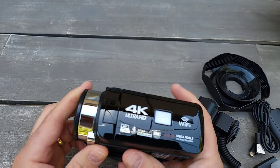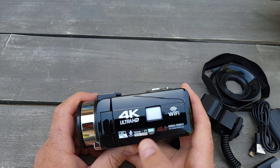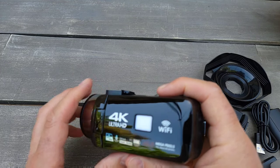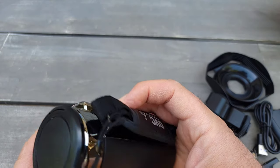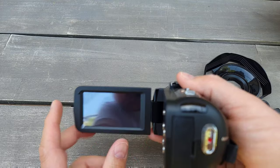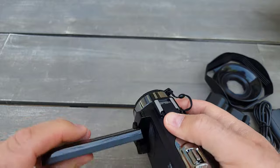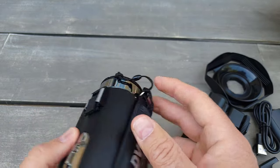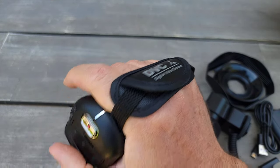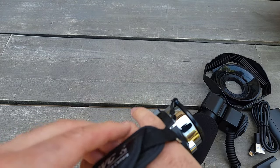My first impression is really great. It has 4K ultra high definition, WiFi, high-quality sound, and a big monitor display. The screen is twistable so you can do selfies. It holds well and I know it's not a Sony — it's a generic brand.